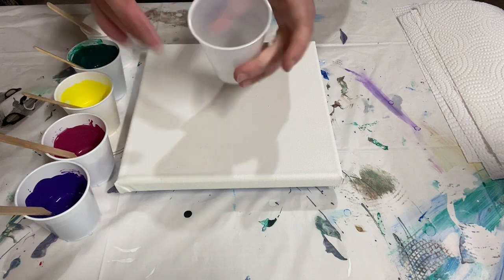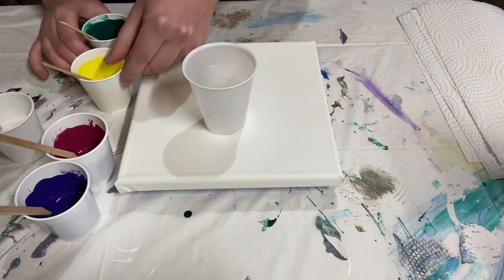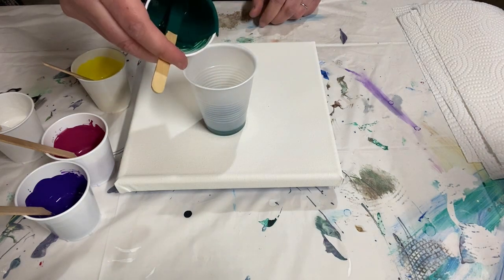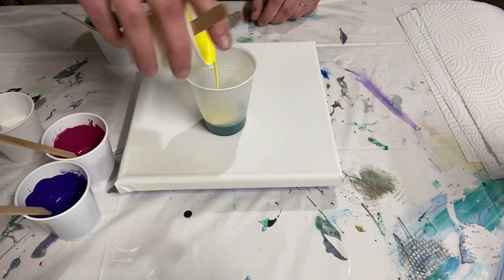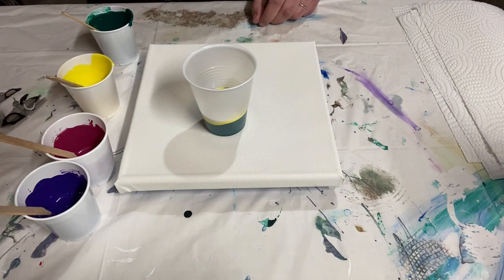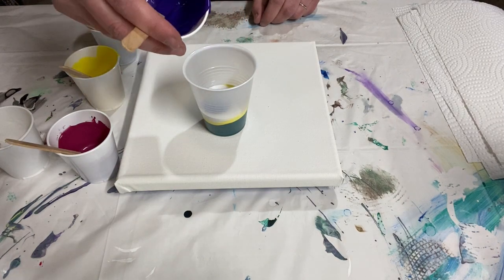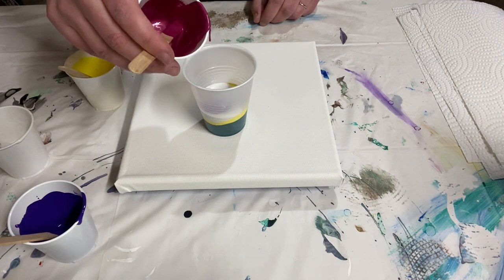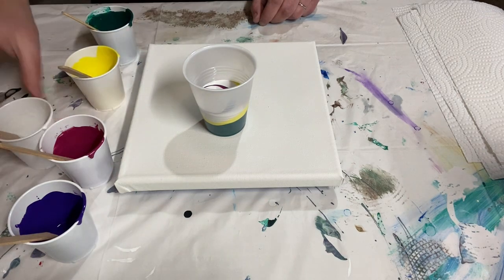Let me layer my paint in the cup — I want about four and a half ounces of paint in here. I'm going to do green at the bottom, and I'm doing layers because I want to get some streaking, then some yellow, and then white because I want the white to kind of separate the purple and the pink from the green and the yellow. I don't want those all to mix together too much. So then purple and pink, and then another layer of white, and then back again with green.